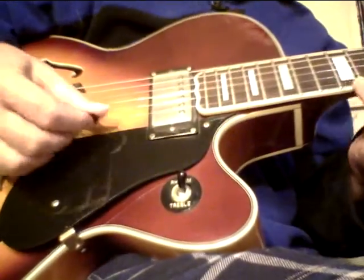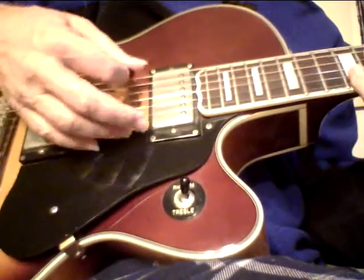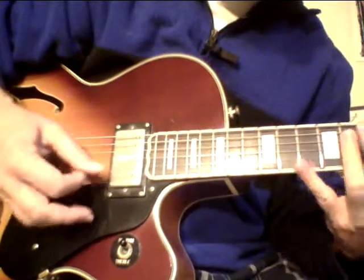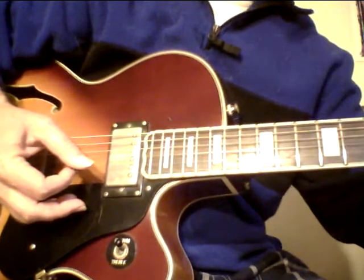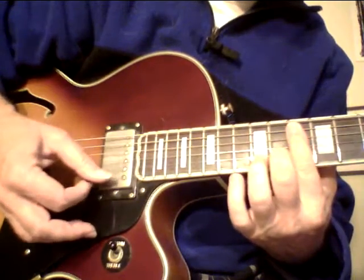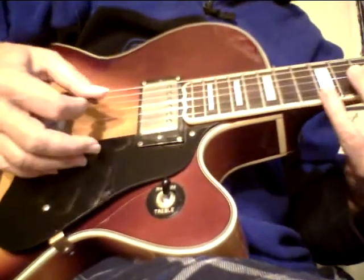If a guitar has that kind of reverb even unplugged, and then when you come up a little bit plugged in — really a nice sounding guitar. These strings are probably stretching out a little bit, but yeah, it really sounds nice. I'll do a couple more videos so you can hear it, but it really has a nice sound.